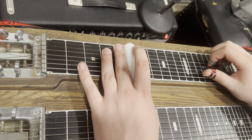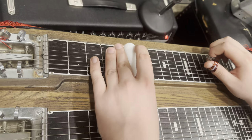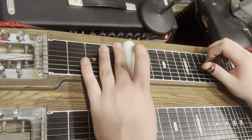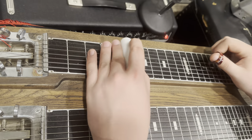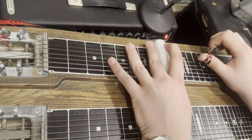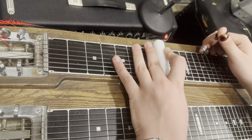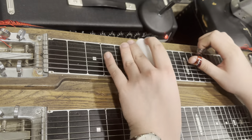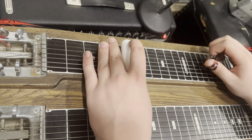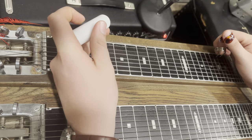Then you come back down to your A. That looks complicated, but it's really not. What I'm doing is going up to what's called a minor third — but it's actually a C chord. To finish out the song, you do this right here.